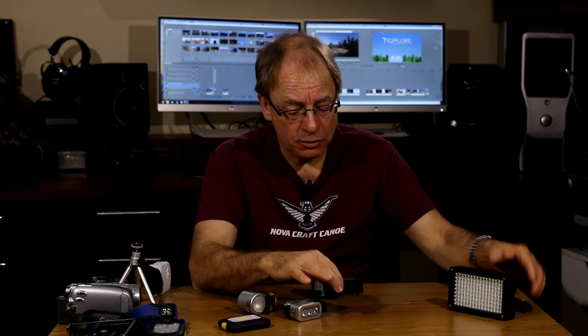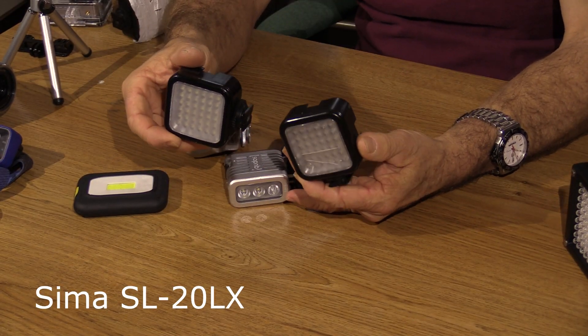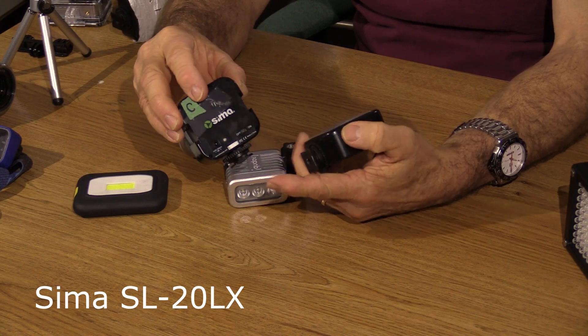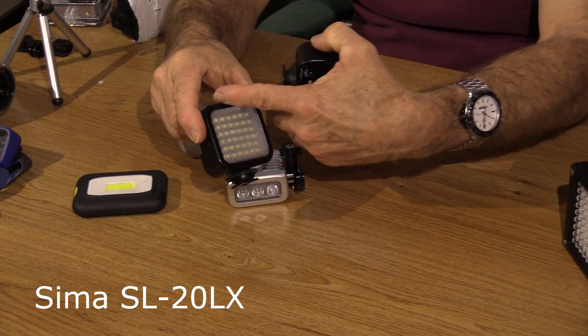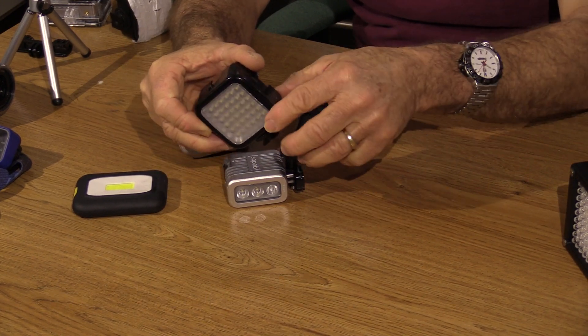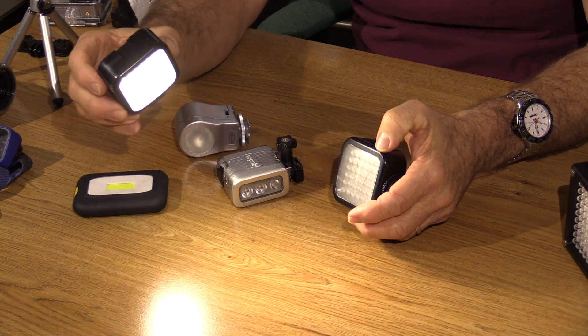There are some smaller lights that I prefer to take. I've been using these for years — they're great. They're made by a company called SEMA, and they're not as powerful as that first light. Each unit has 36 LEDs, so it's not going to be as bright, and they don't have a dimmer — they're just on and off. But they do throw a fair amount of light.